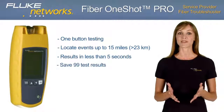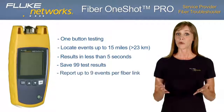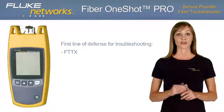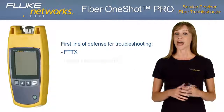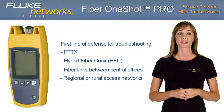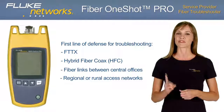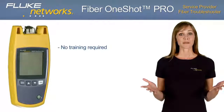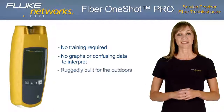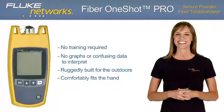With the Fiber One-Shot Pro, you can save and store up to 99 test results for later review. It reports up to 9 events per fiber link and never needs calibration. Whether you're troubleshooting FTTX, hybrid fiber coax, or fiber links between central offices, or working on regional or rural access networks, the Fiber One-Shot Pro is your first line of defense. There's no training required or confusing data to interpret. This one-button, handheld tester is ruggedly built for the outdoor environment, yet comfortably fits in your hand.